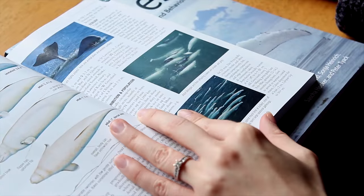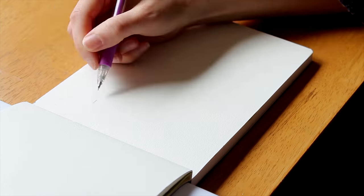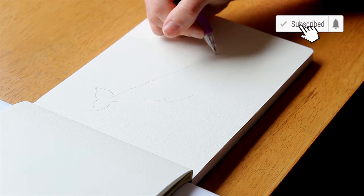Hey everyone and welcome back to my channel. Today I'm taking you with me on my sketchbook hour and I will be doing a study of a beluga whale.